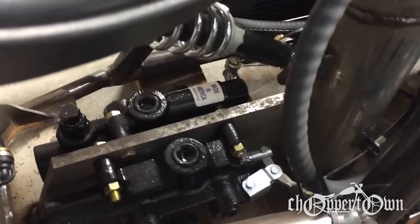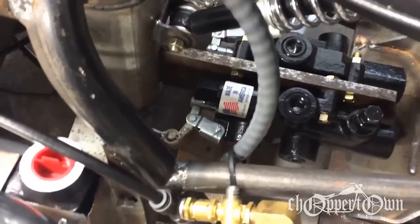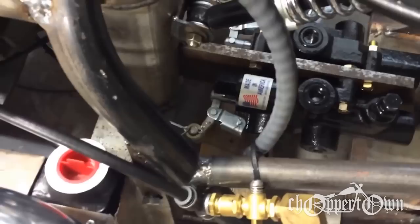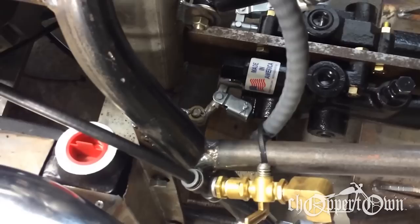I've got my cables run down into the frame to these two valves right here — those are log splitter valves. One will be the brake and it will restrict the return flow off the rear wheel. The other one will be the clutch action: it's closed off right now, and as you squeeze it in it allows it to free-circulate so the pump is not building any pressure. As you slowly let off on the clutch, it forces the pump to build up pressure and send it to the wheels.